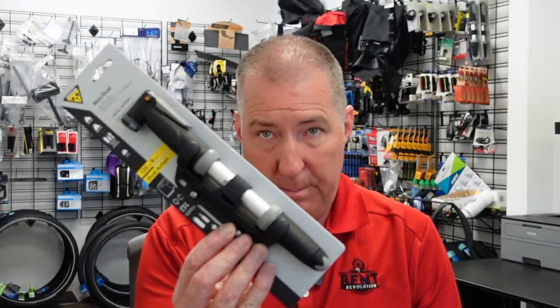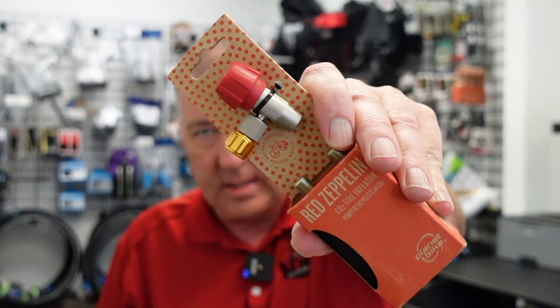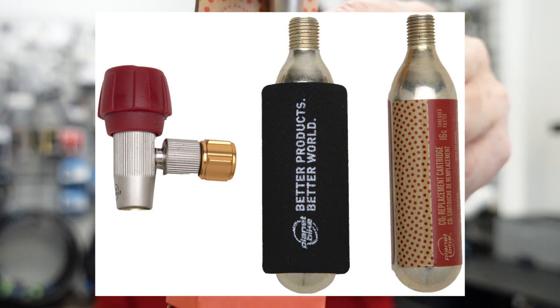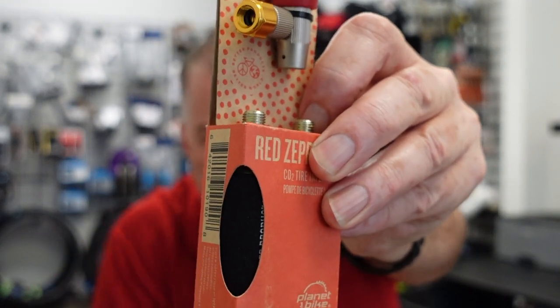You've got the tire off, taken the old tube out, found what caused the leak and fixed that — now you're gonna re-install the new tube and inflate it. How do you inflate it? You're gonna need something to inflate it with. I would suggest either carrying a mini pump or a pump of some sort like this one, or maybe even easier — if you know how to use it — a CO2 container like this. These are just CO2 canisters. This one has a valve where you can turn it on and off, as well as a neoprene sleeve to keep from freezing your hand, because it gets very cold as soon as you release that gas from the CO2 canister.